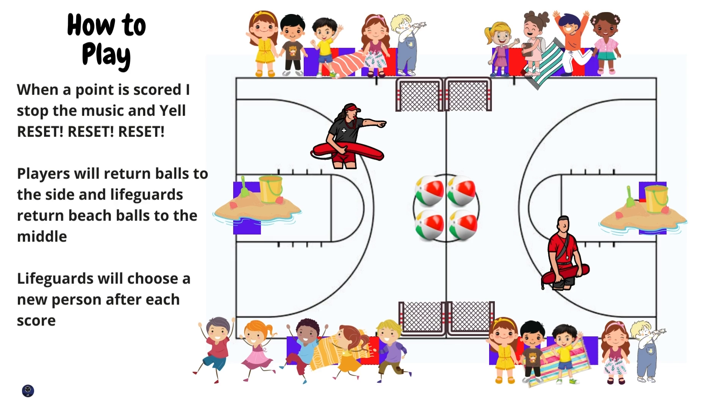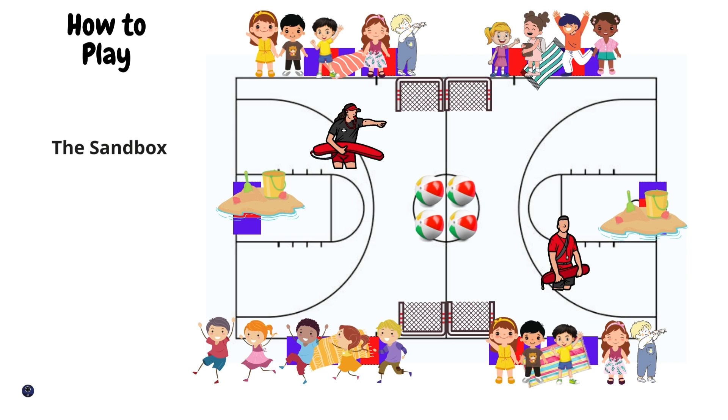Then they will choose another person to be the next lifeguard. The sandboxes at the end are penalty boxes for people who commit violations, such as crossing onto the court, throwing a ball from on the court, interfering with a beach ball as it's going in, or throwing a ball directly at a lifeguard on purpose. They'll have to go sit in the sandbox — that doesn't mean they're out of the game. They need to sit down and are not allowed to stand up. If a ball rolls through them, they are allowed to throw it. When a point is scored, they may return to action.